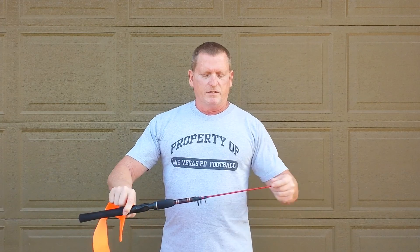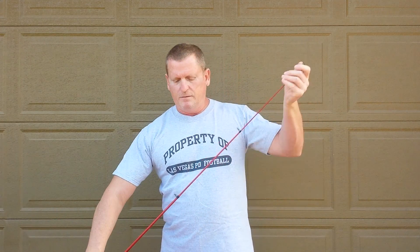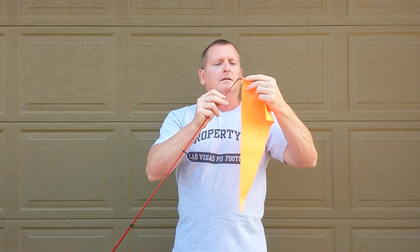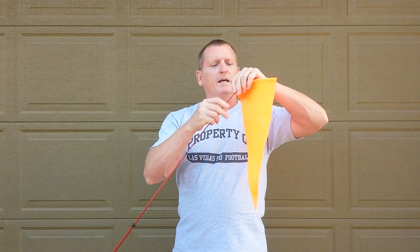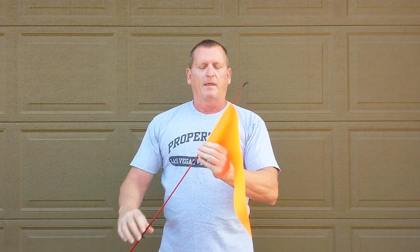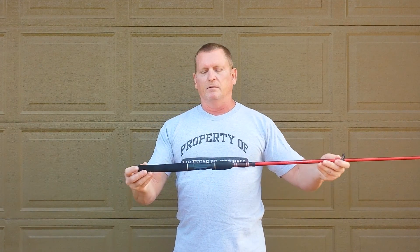So you just extend the telescoping rod all the way out, and then you're going to carefully thread the flag through the last eyelet on the end, and just do it carefully so you don't tear it. And once it's in place between these two eyelets, it's not going to come off. And then you just take the regular end of the rod and put it into a rod holder so it stays secure in your kayak.